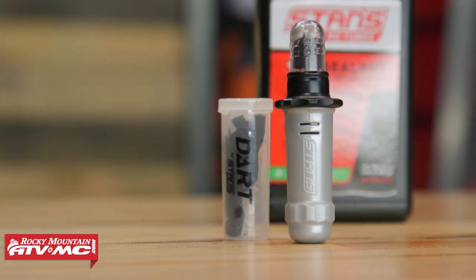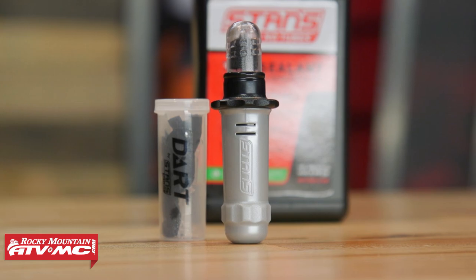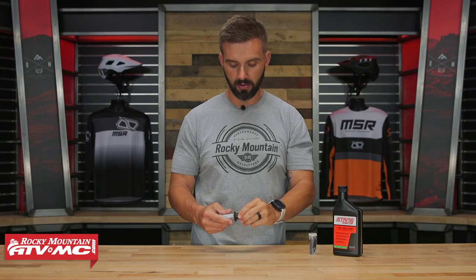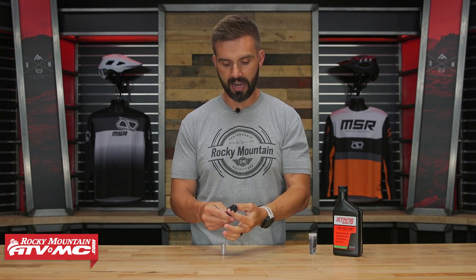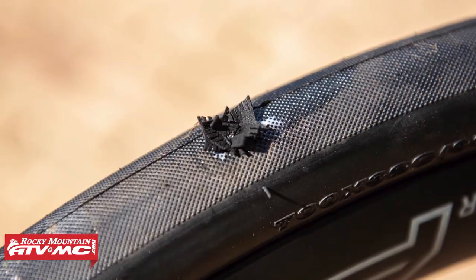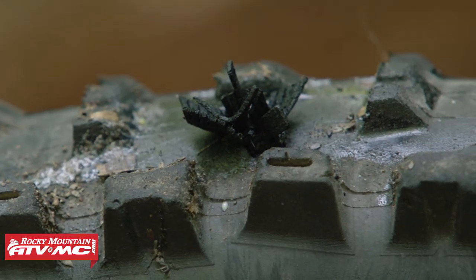If you have questions or comments, we'd love to answer those, so leave them in the comment section below. One other thing I forgot to mention that I like about this: if you do have to use it, you don't have to trim or cut off the excess material on the outside of the tire. It will just naturally fall off when you start riding again — unlike a regular plug kit where you have to sit there and trim off the excess.